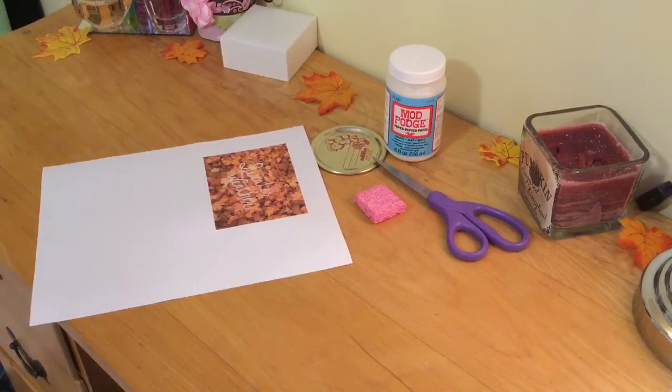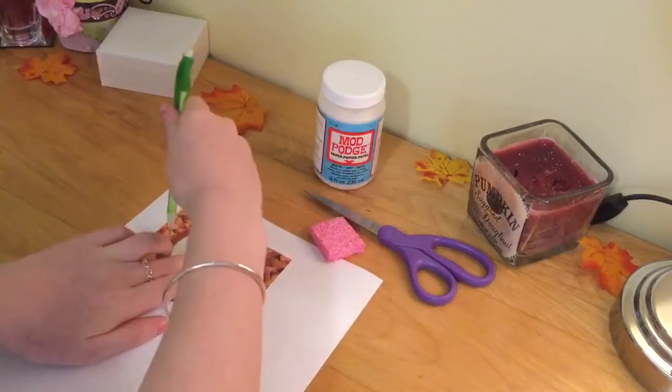This is Jamie and today I'm going to show you guys a bunch of DIY fall decorations. So if you want to see how to do them, just keep on watching.